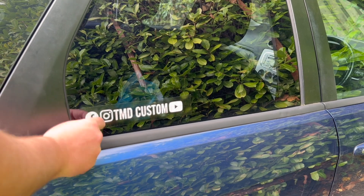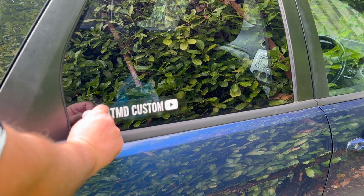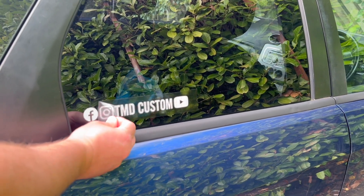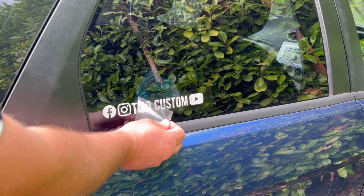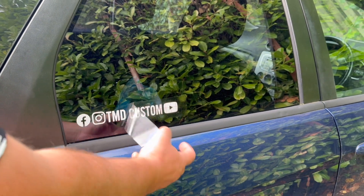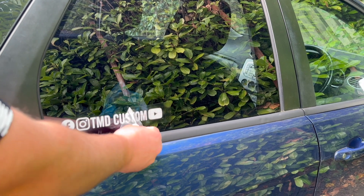Once you're happy, slowly start to peel off the application film. If you see anything that looks like it's starting to lift when you do that, put the film back down and repeat the process as we just did. Otherwise, slowly keep moving the film through until you've got the whole design away from the application film.